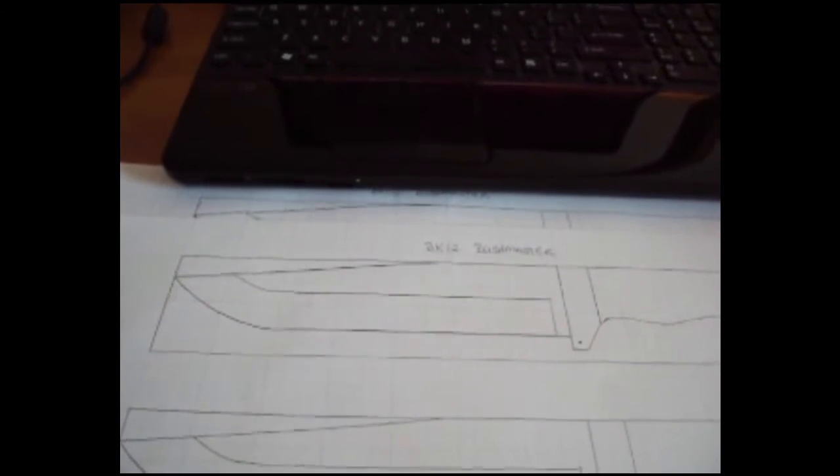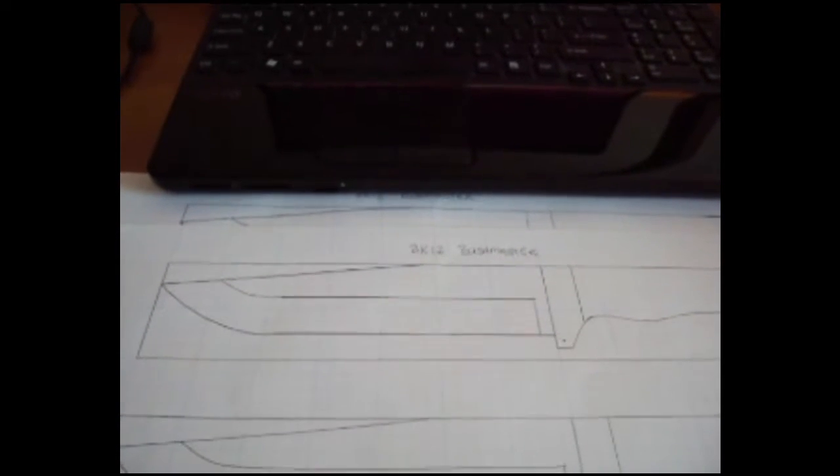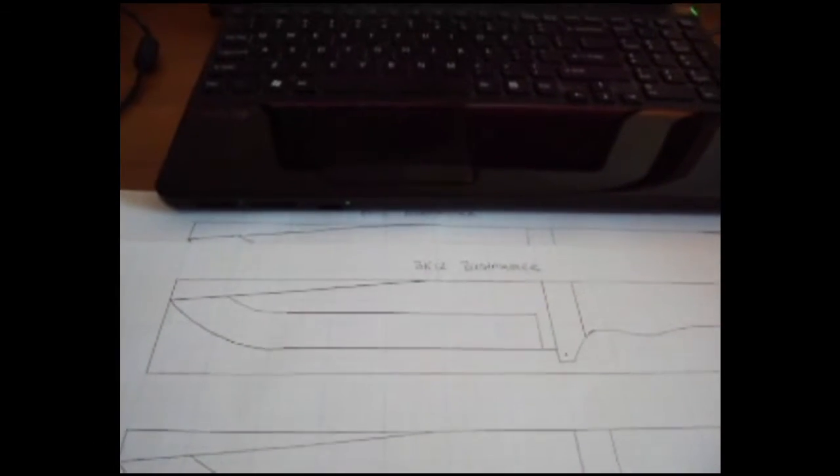After only about an hour of YouTube tutorials on how to use DraftSight, and with less than 10 commands or functions that I knew how to use, I was able to draw in DraftSight nearly every knife I had been drawing by hand. It looks a lot better in DraftSight, and the awesome thing is I can then send those files straight to the waterjet.